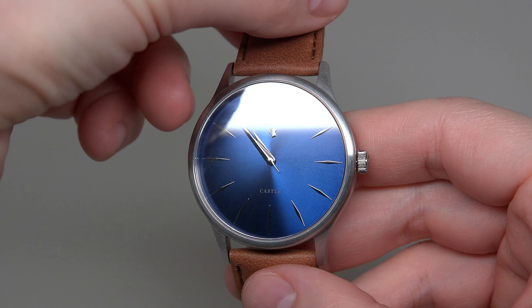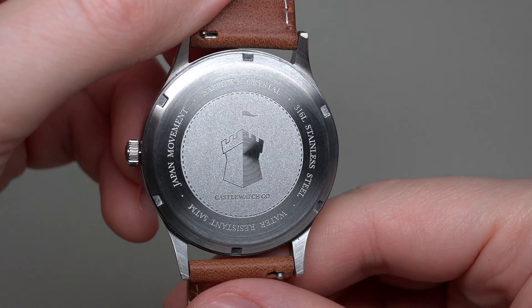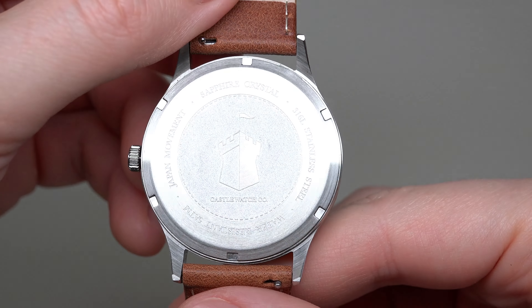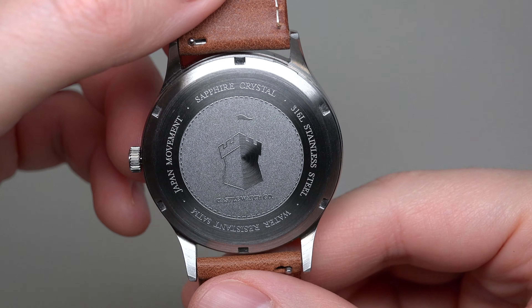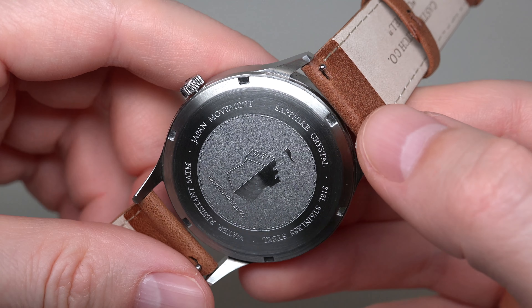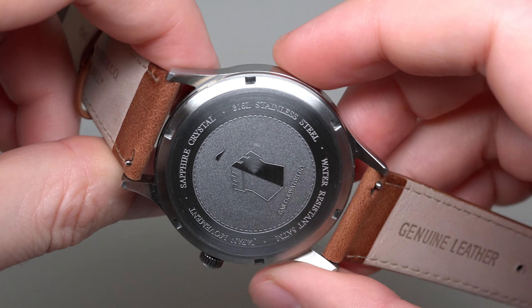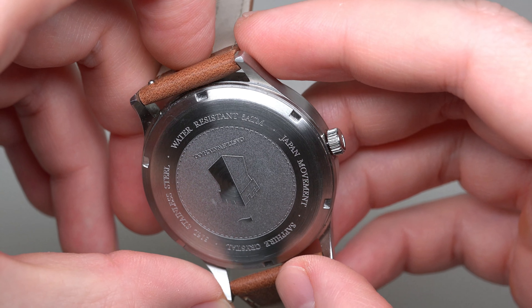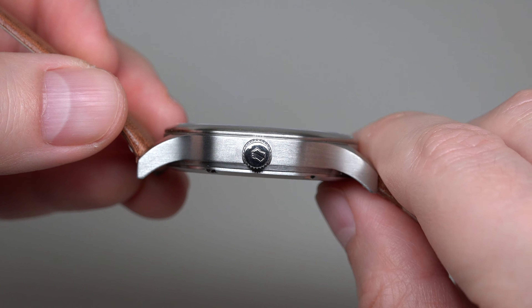Let me show you the case back. You can see it's a laser-engraved case back — I like this logo, it's a castle and the company name: Castle Watch Company. Some information: Japan movement, sapphire crystal, 316L stainless steel, water resistant 5 atmospheres. The castle logo is embossed on the crown.